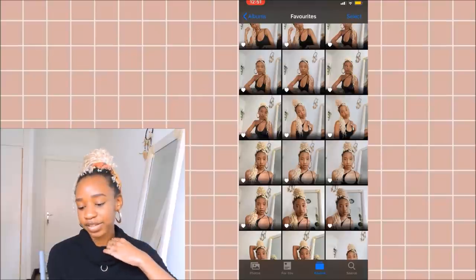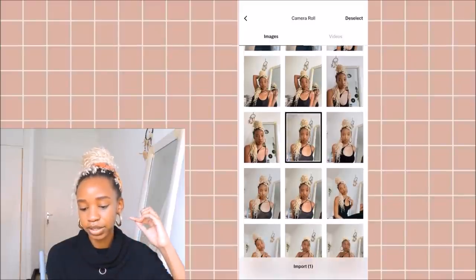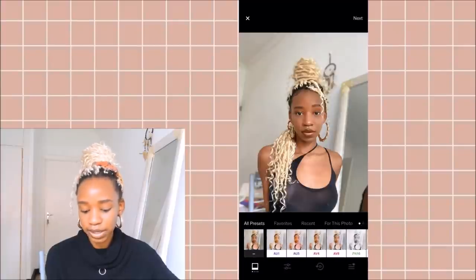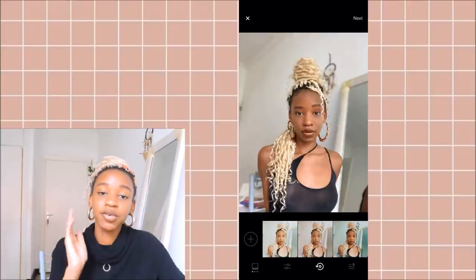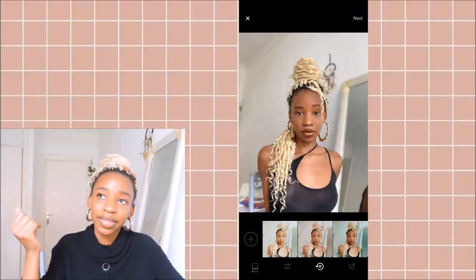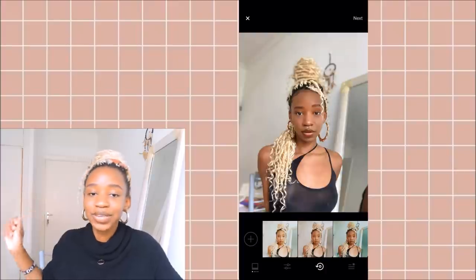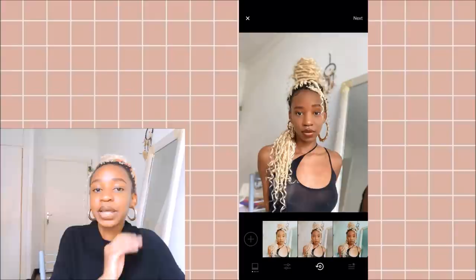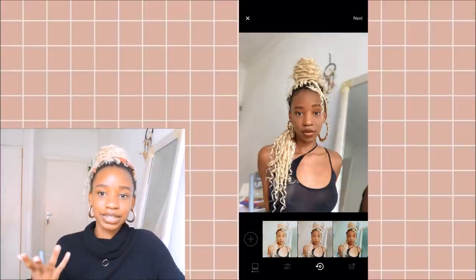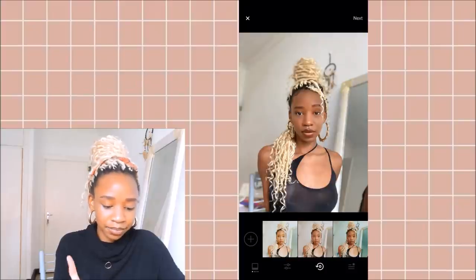So we'll go into VSCO and get images from my favorites. Once I import the photo, I go to my recipes. A recipe is like a preset — it's a fancy name for a preset. A preset is a bundle of settings you've already put together: exposure, contrast, everything, ready to just apply. It's called a preset, meaning pre-settings. On VSCO they give it a fancier name. The filter I use for all my presets is the C8 filter.